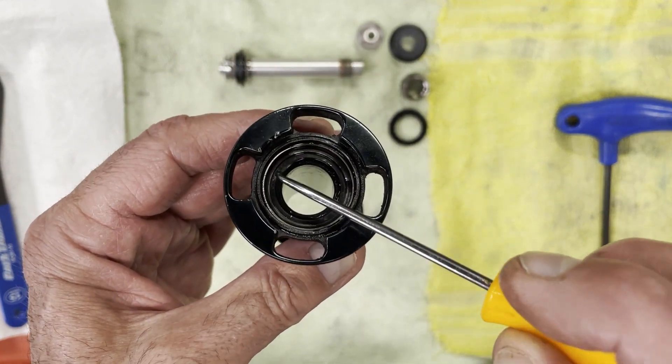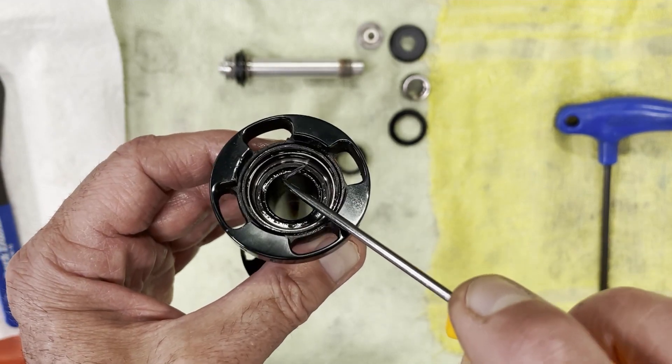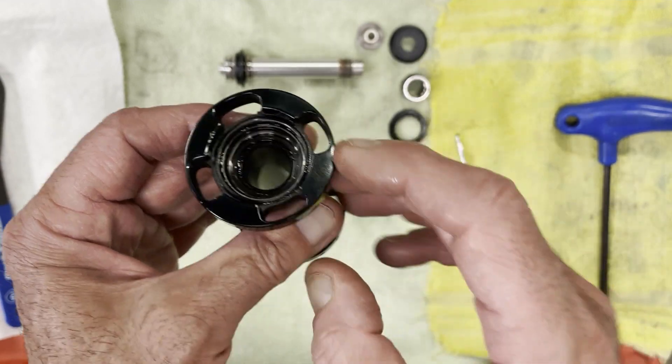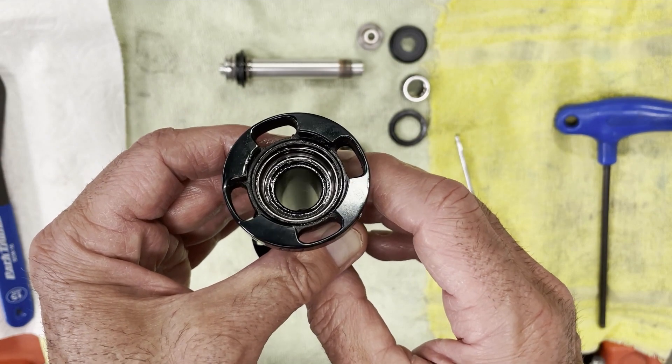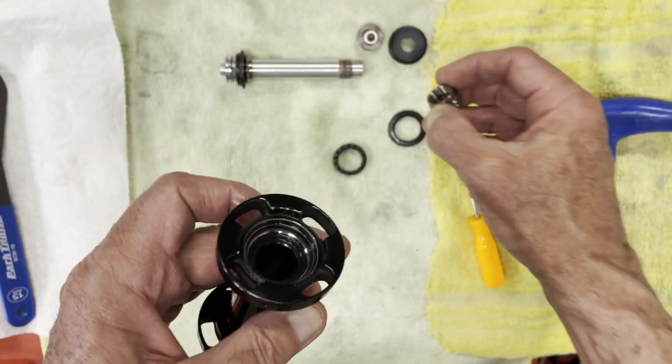This part here is the inner race — this is the cup — right here where the bearings roll on. You can see that shiny part: that's the cup. And again, this is the cone. So the bearings roll between these two parts.